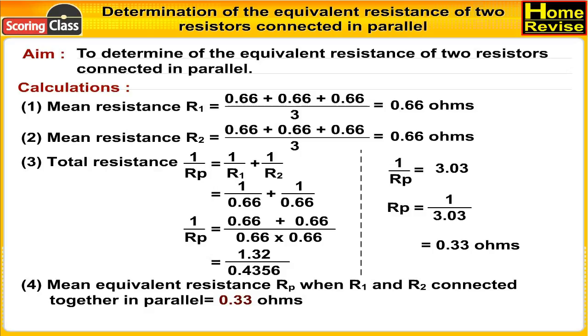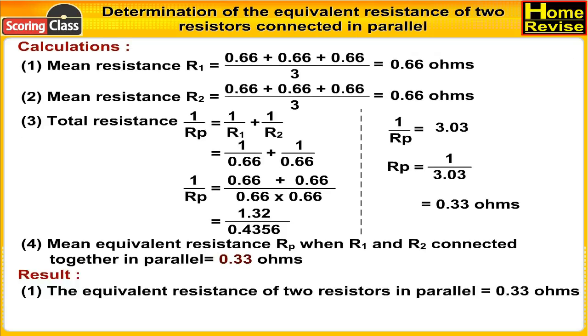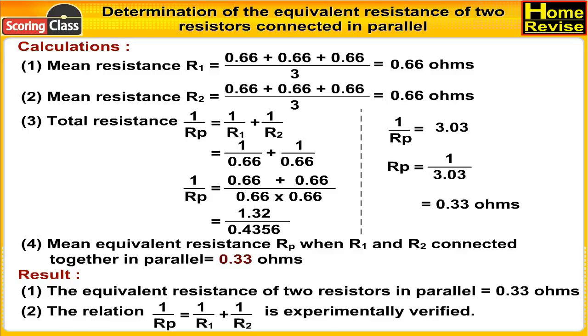Mean equivalent resistance Rp when R1 and R2 are connected in parallel = 0.33 ohms. Result: Number one, the equivalent resistance of two resistors in parallel is 0.33 ohms. Number two, the relation 1/Rp = 1/R1 + 1/R2 is experimentally verified.